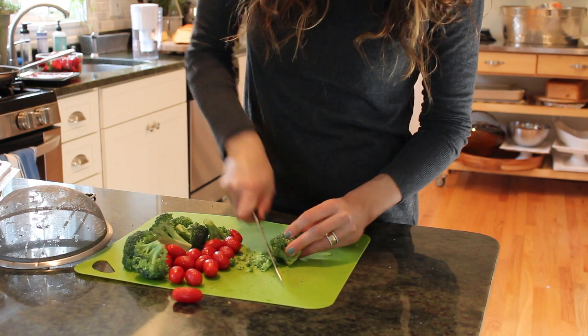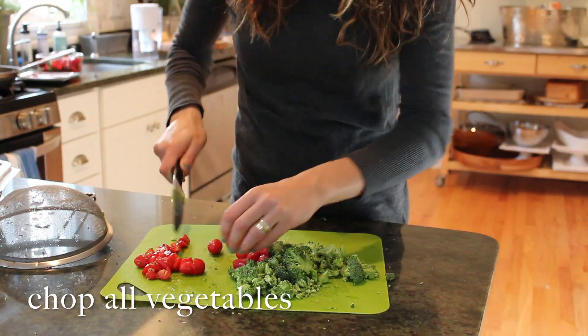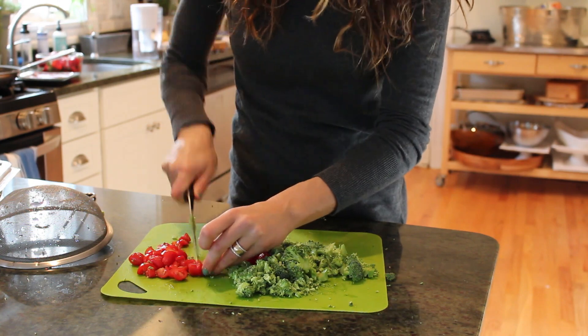Today we have broccoli, we have cherry tomatoes and baby spinach. You're going to want to chop all your vegetables first. Remember, you can take any kind of vegetable — be creative with it.